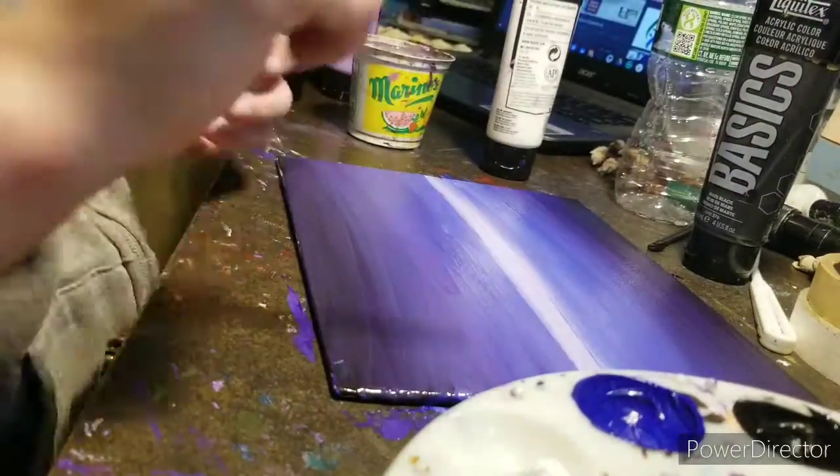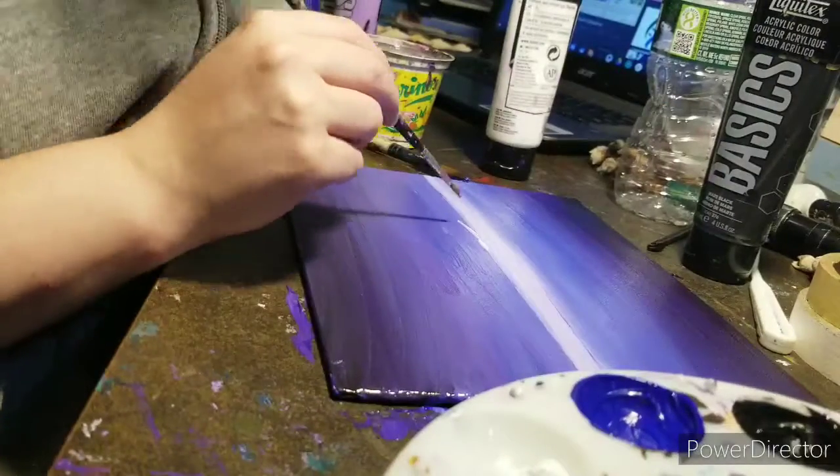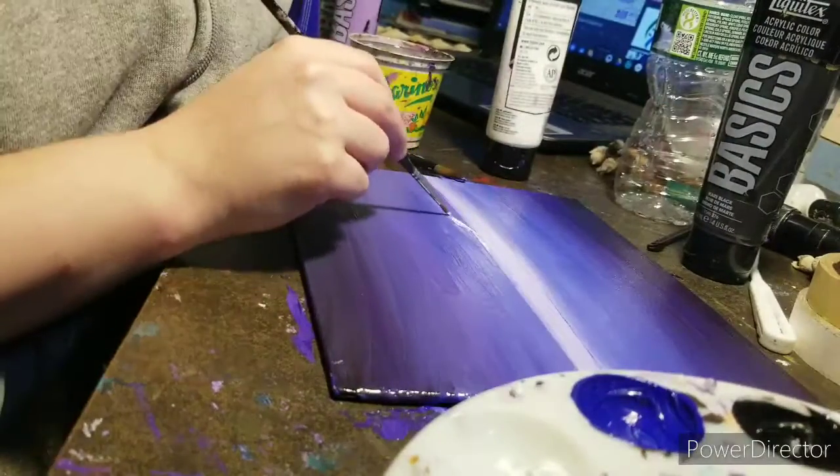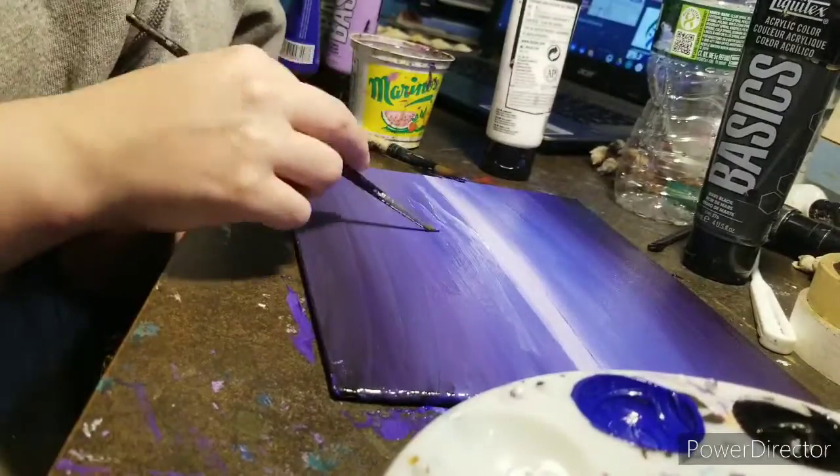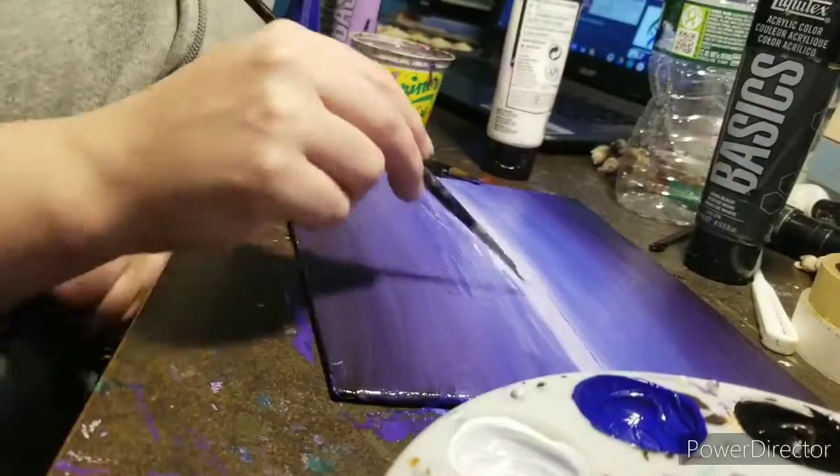That's what I'm doing here. Like I said, the original idea was to do it as an ocean at night. One of the other things with this method is it gives you accurate highlighting and all that. So that's what I'm doing right now with the white acrylic paint.